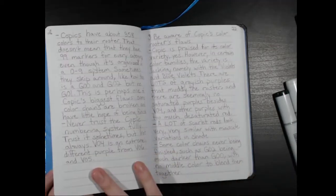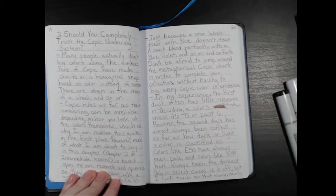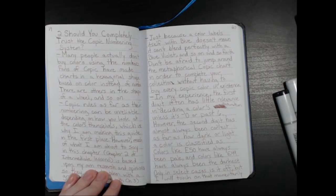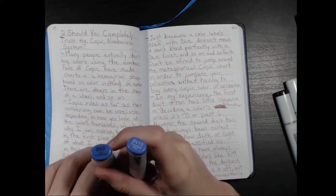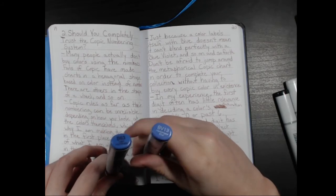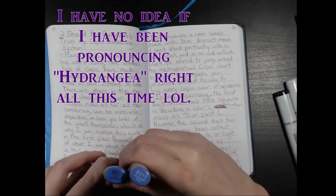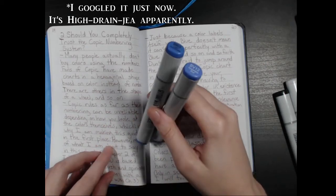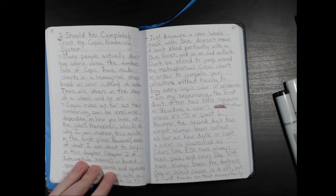I also have many opinions in chapter three. Just because a color labels itself as say blue B01 doesn't mean it can't blend perfectly with a blue violet and so on. I personally find that B63, a blue color, can blend really well with the blue violet BV13 — light hydrangea and hydrangea blue. I don't really get why they aren't in the same family; they seem quite similar in color.